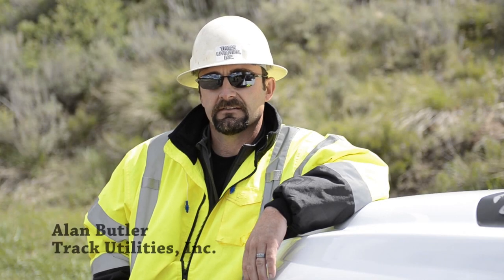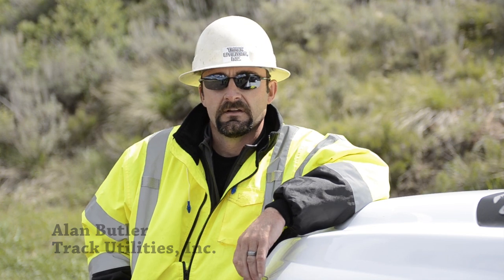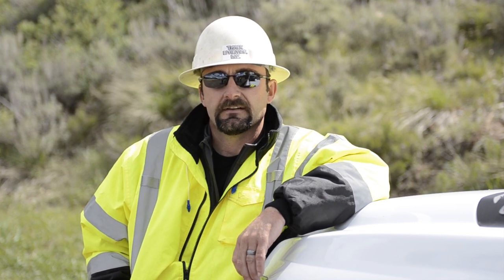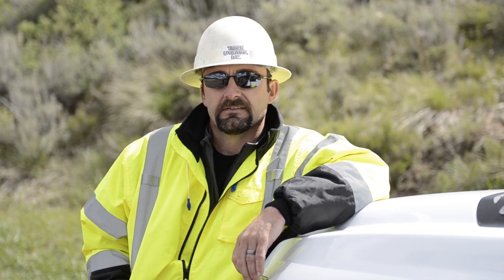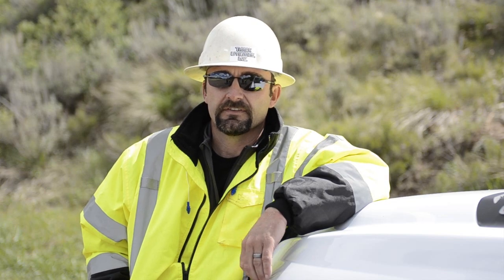My name is Alan Butler with Track Utilities and we are here working in Boise, Idaho. The purpose of this project — our section of it — is to install a 20-inch water line approximately 650 feet under the Boise River so the City of Garden City can tie the east and west sides of the river to their facilities.